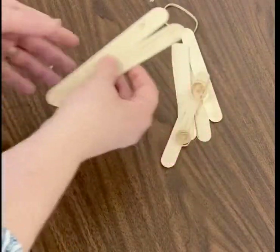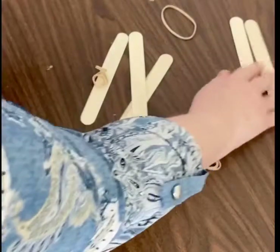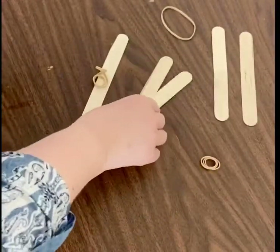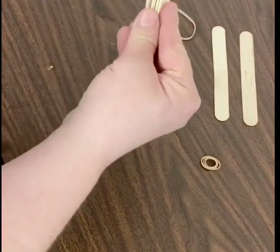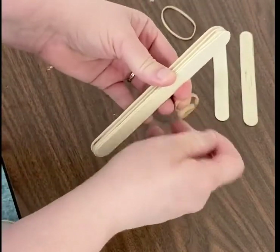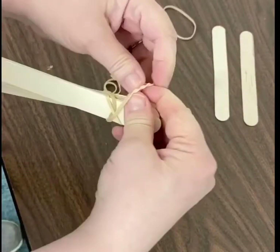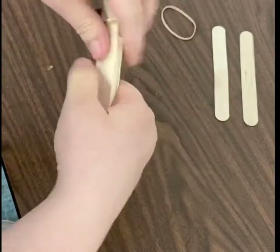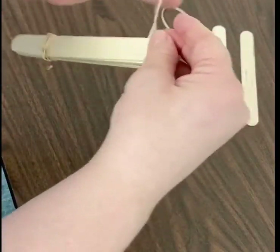I'm going to walk you through how to build it. First you want to put two popsicle sticks aside — keep those over there. Then you're going to take the rest and pile them up together just like that, and you're going to rubber band them. You may need some help with the rubber band on one end and then on the other end.